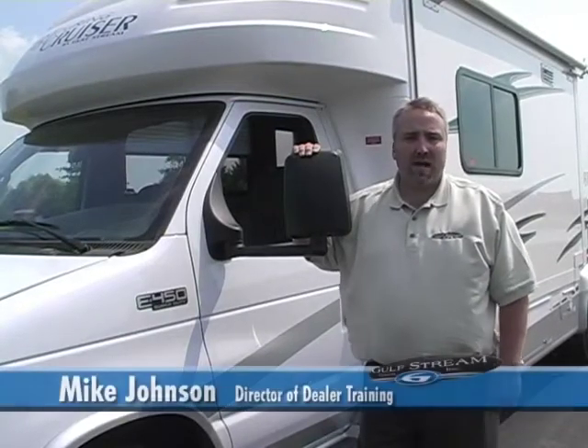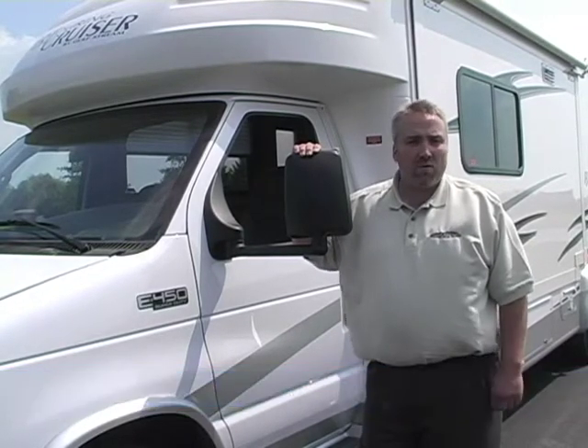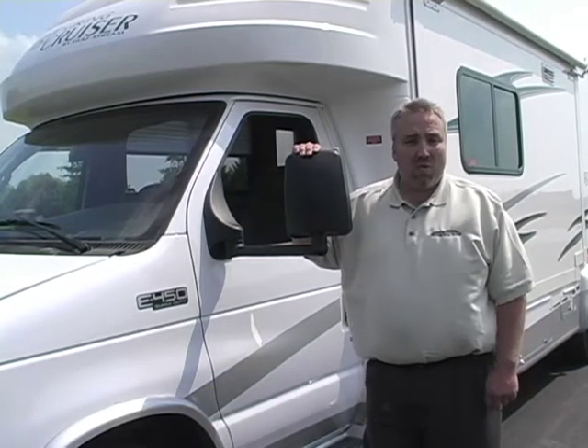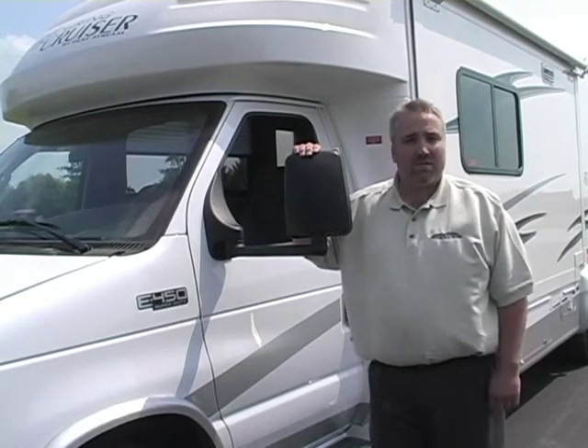Hi, my name is Mike Johnson. I'm Gulfstream's Director of Dealer Training. I'm here to take you on a personalized walkthrough on your brand new B-Touring Cruiser. My walkthrough will cover maintenance and functionality on the coach. My hope is that we'll be able to answer the questions you might have before you have the opportunity to ask them, and I'd like to welcome you to the Gulfstream family.